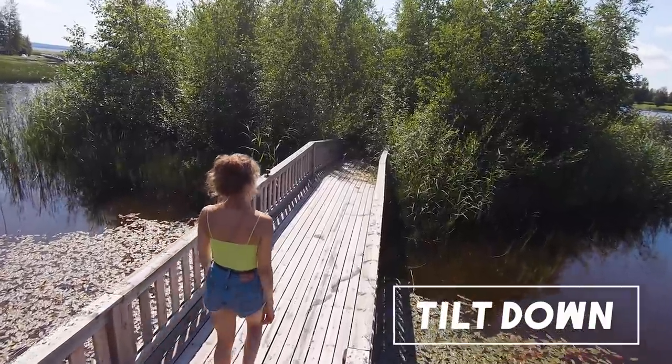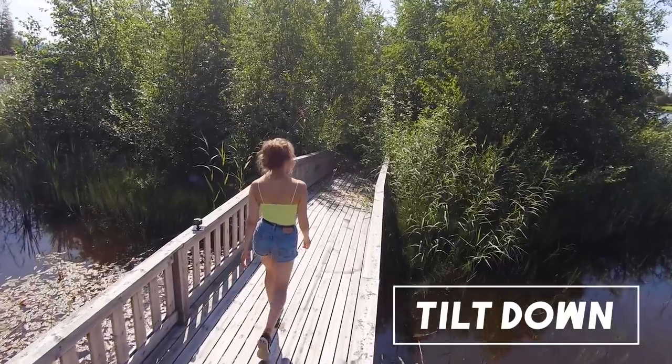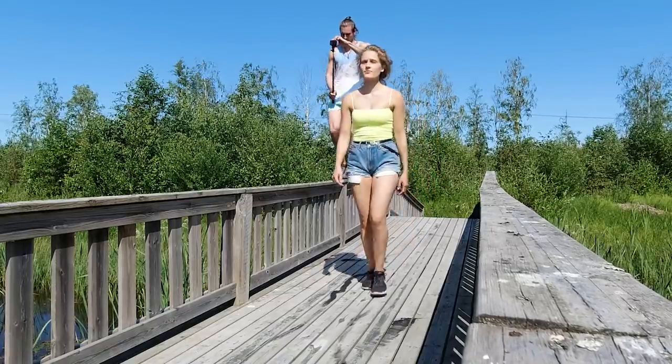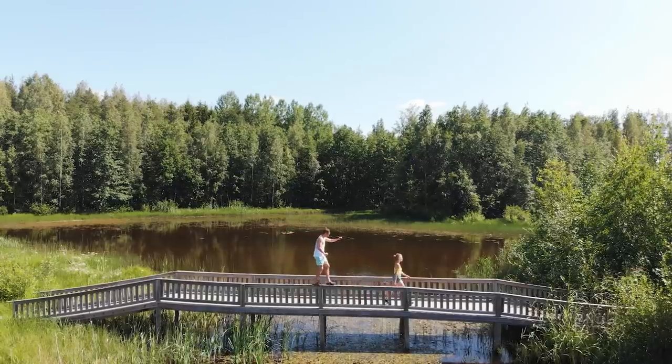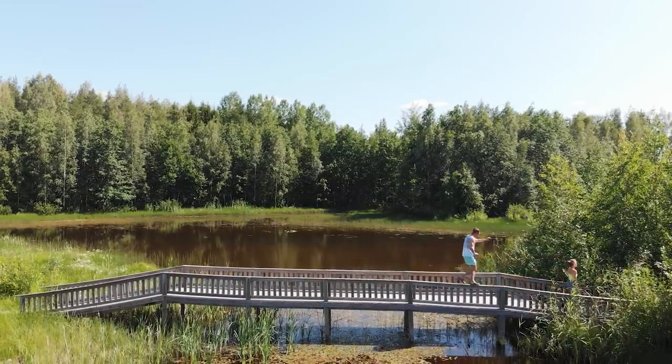The third shot is a tilt down shot. I filmed this with my Hero 7 at only 60 frames per second because on the GoPro Hero 7 HyperSmooth wasn't available for 2.7K 120, and I needed the additional stabilization as I was walking on a bridge to get this shot — I had to concentrate on not falling into the water.